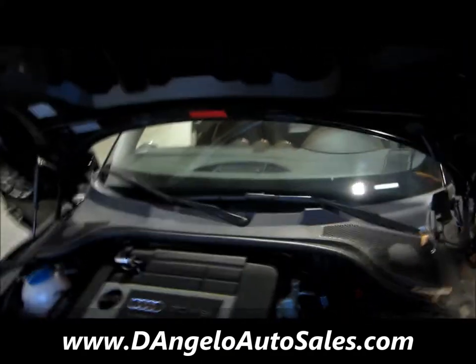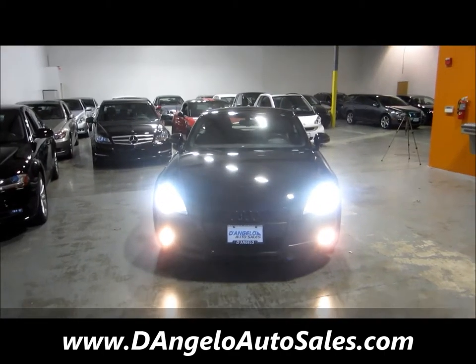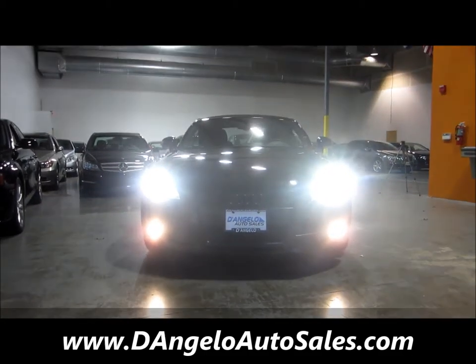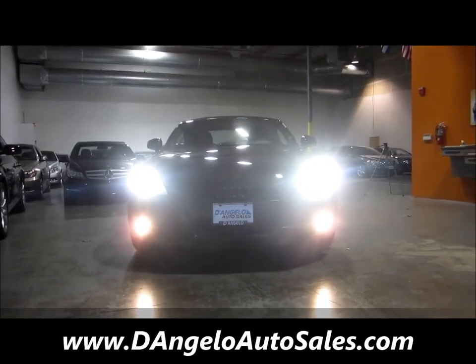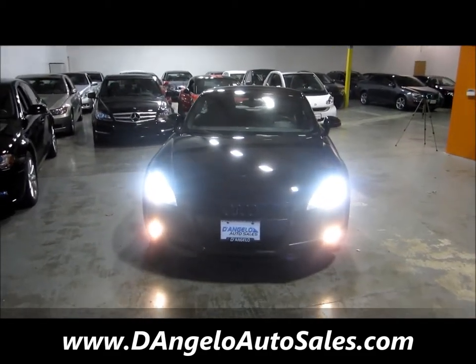We'll pop up to the engine bay — everything is stock. One of the last things I want to show you is the lighting package on this car. You have the super bright HID headlights with the yellow low-beam fogs. When this thing's rolling down the street, it looks really sharp.